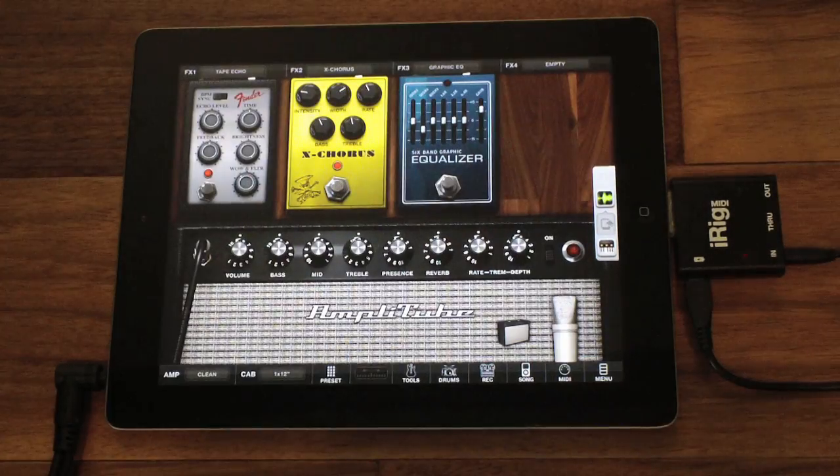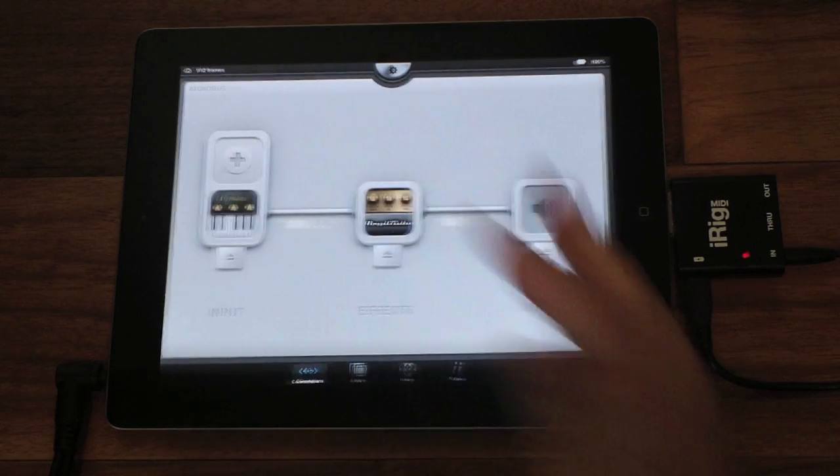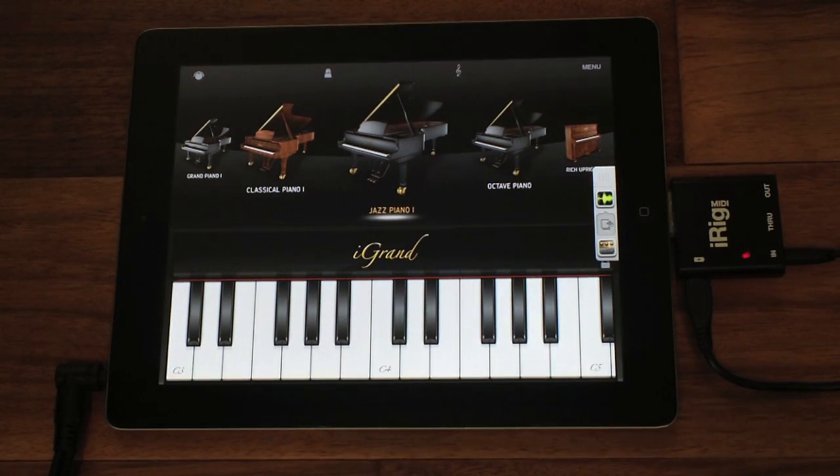With Amplitube, you can add some great effects to a traditional acoustic piano for pop, electronic, scoring, and experimental compositions. Here's a totally dry multi-sample of a Steinway Concert Grand Piano. All iGran Piano effects are turned off.